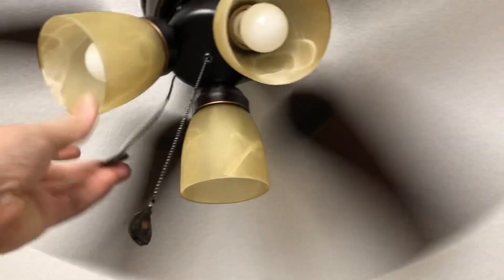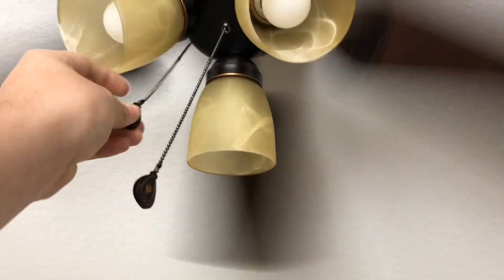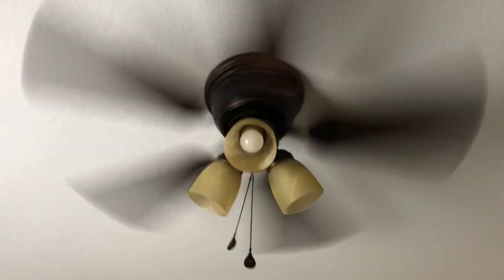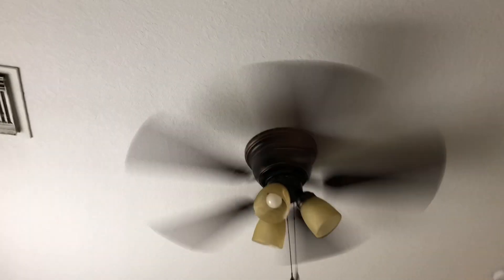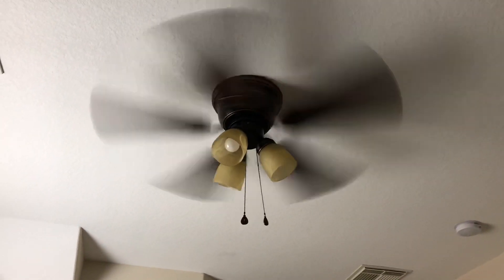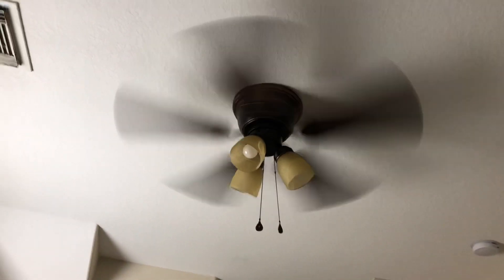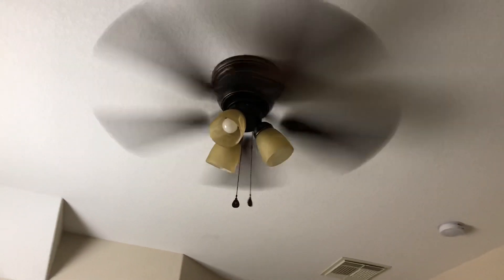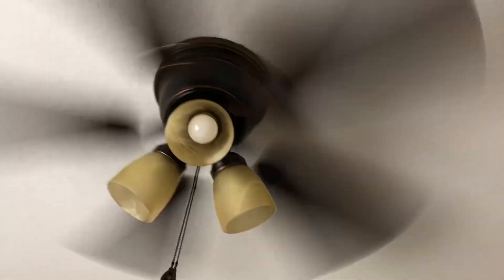Let's go to high speed. Oh yeah, apparently these Harbor Breeze pull chains are flat now — I don't know what brought that about, but okay. You can see it quite whips on high. It shakes a little bit, but that's okay. It only really wobbles on high, and it'll never get used on high anyway.